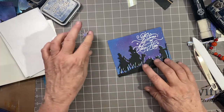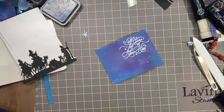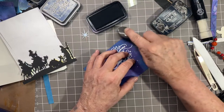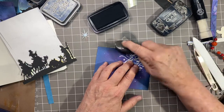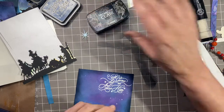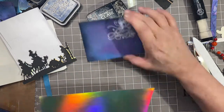These guys are going to go here, and my star is going to go here. I am going to matte this in some of the holographic, but first I want to darken down the edges. So I'm just taking my VersaFine Clair and going along the edges to create sort of a vignette. I'm not too worried about the bottom edge because that's going to be covered. That's going to draw more attention to the center.